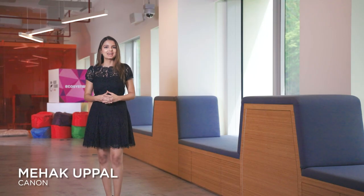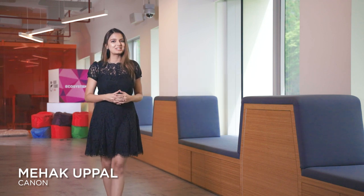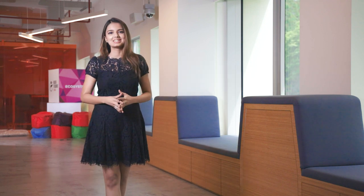Hi, this is Nahek from Canon and welcome to a very special episode where we are making printing beautiful for everyone. Printed memories have got their own charm, and did you know that Canon offers a wide variety of photo papers that you can use to print your beautiful memories and make the best out of your favorite photos.